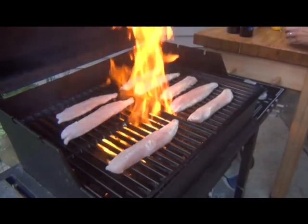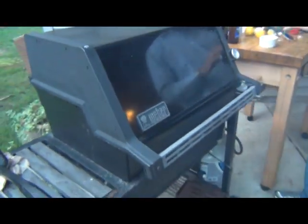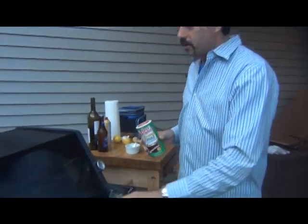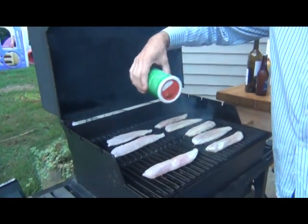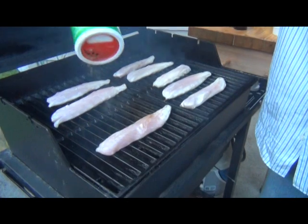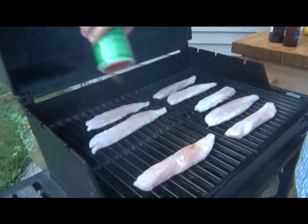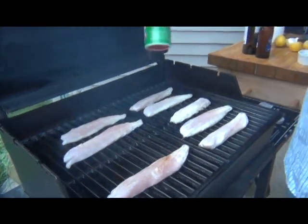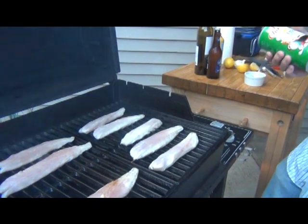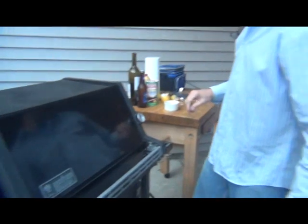I'm going to close this for a moment, let the fire go out. I'm going to take some Tony Chachere's and just sprinkle it over the fish. If you have anything else you want to put on the fish, go ahead and put it on. We're going to let those simmer, and when we come back, we'll take them off.